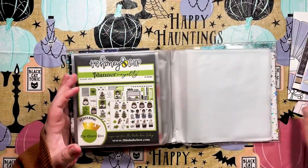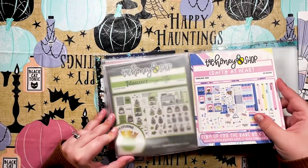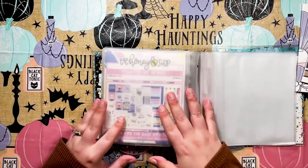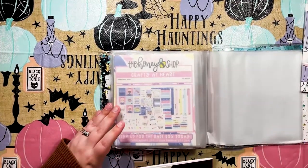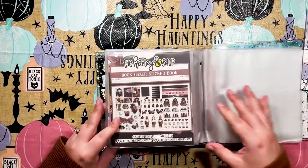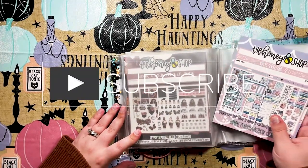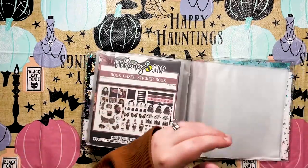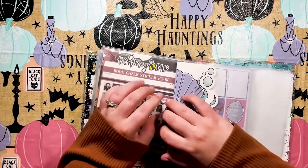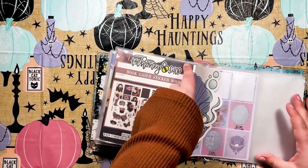Just so you guys know, because you're probably used to me doing a Babe Box unboxing video — I did not get the September Babe Box. I know everyone's freaking out about how beautiful it is, and I'm sure it is beautiful in person, but it's just not really my style and I wanted to use that money toward other things. There are definitely plenty of other unboxings on YouTube and Instagram.